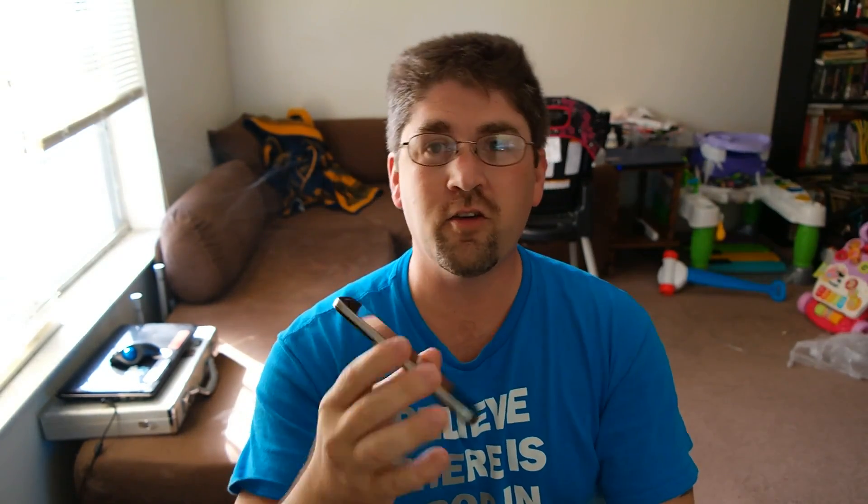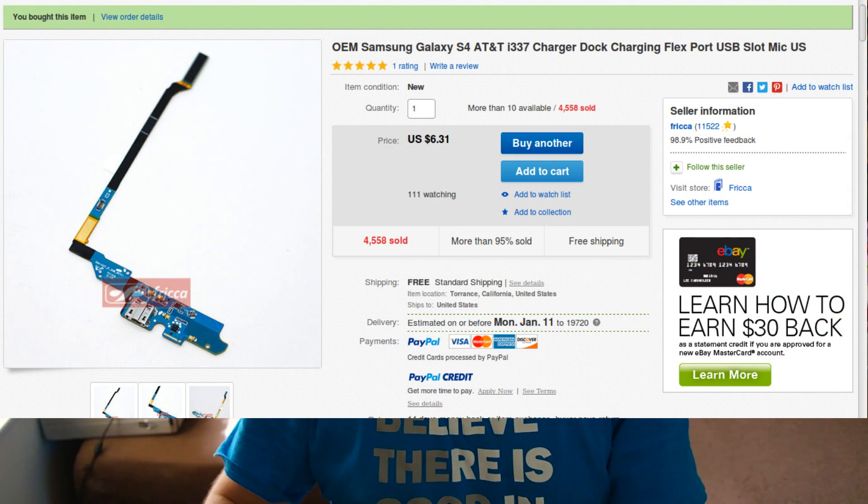My wife has a Samsung Galaxy S4 phone and the internal microphone — the one for regular talking — doesn't work anymore. The speakerphone mic still works, but it's a pain to always use speakerphone. For six dollars and 31 cents we got a replacement unit from Fricka (F-R-I-C-C-A) on eBay — an OEM part with free shipping that includes a new micro SD charging port as well.